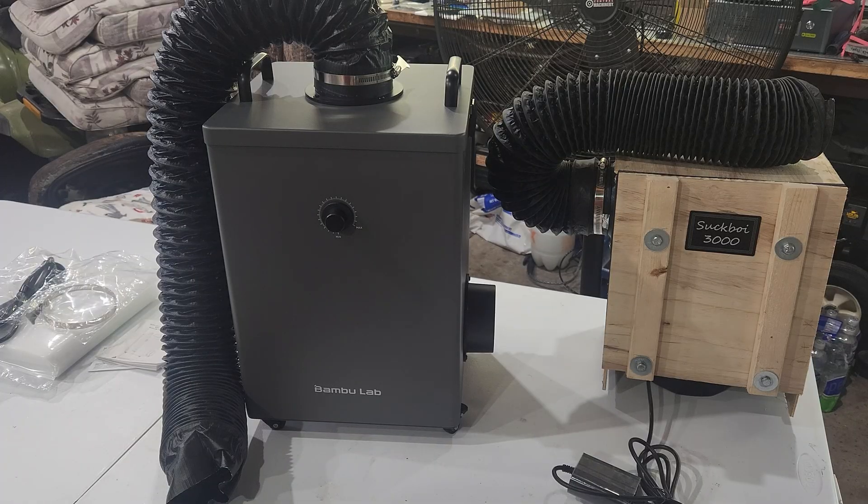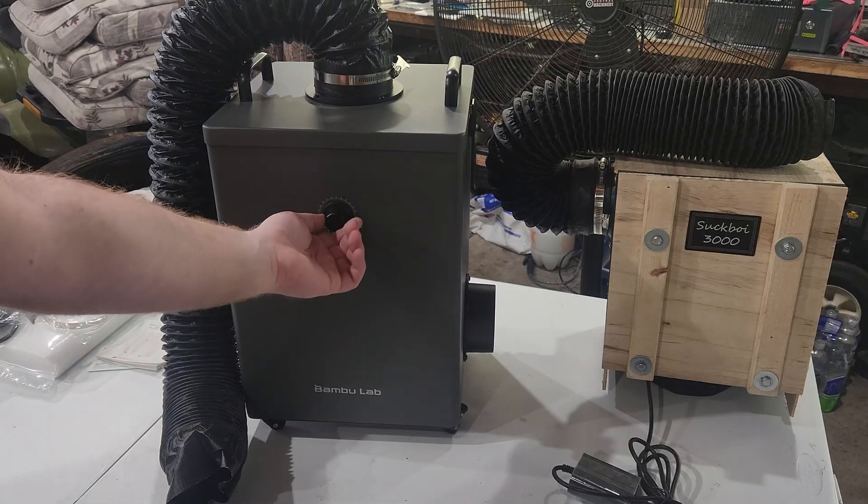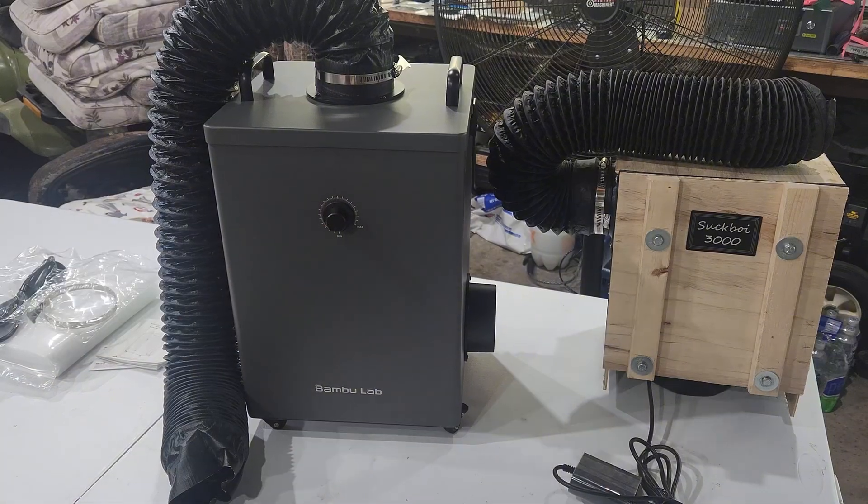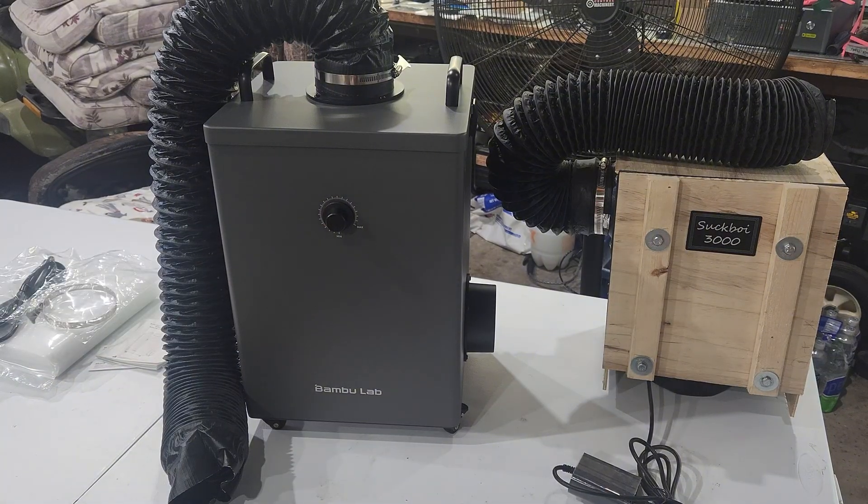I just realized I forgot to show the front of it — that's your minimum to maximum knob for how much suction. I'm sure it gets quite a bit louder when it's on max; I'll get that in a video.